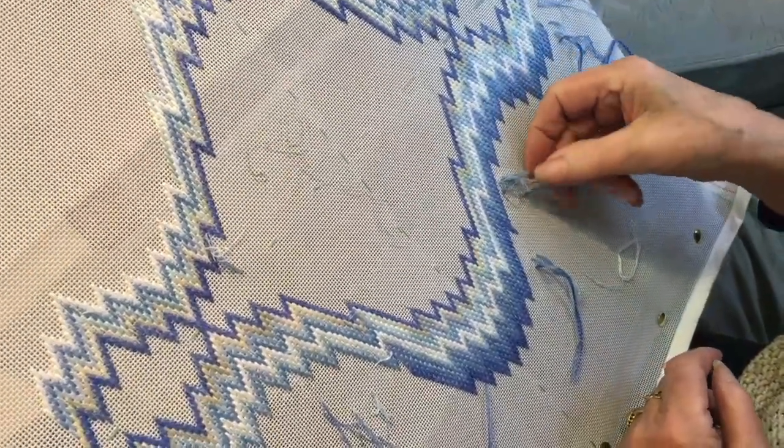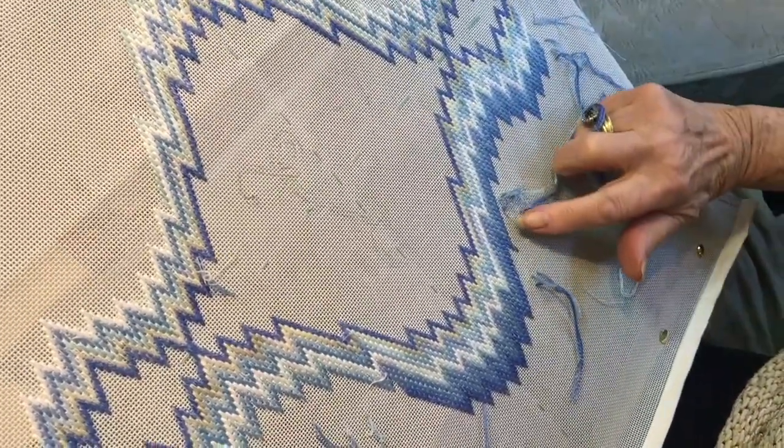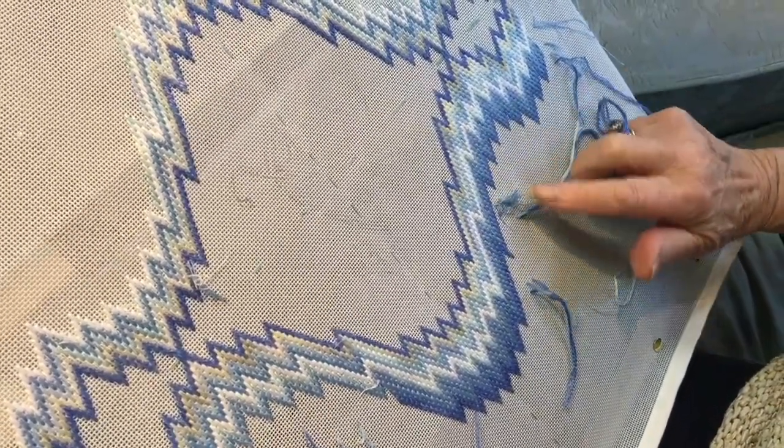When finishing, take the thread to the back of the work and weave horizontally or vertically — never diagonally — through the back of the stitches. Nothing is as annoying as a thread popping out of a finished piece.